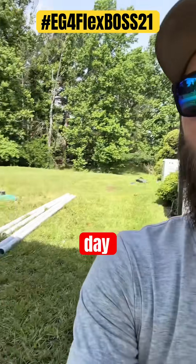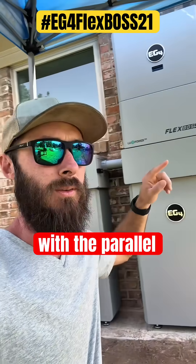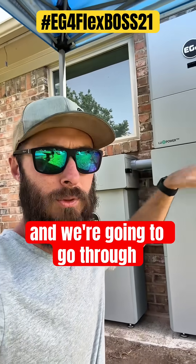It's day five and it's also conduit day, so we're going to connect the batteries with the parallel cables and go through that whole process.